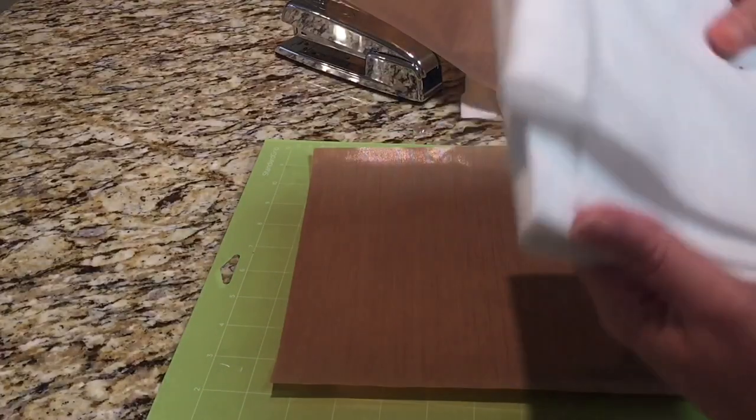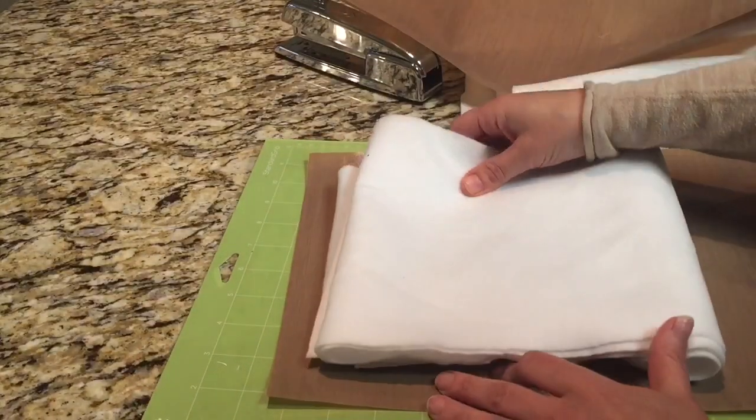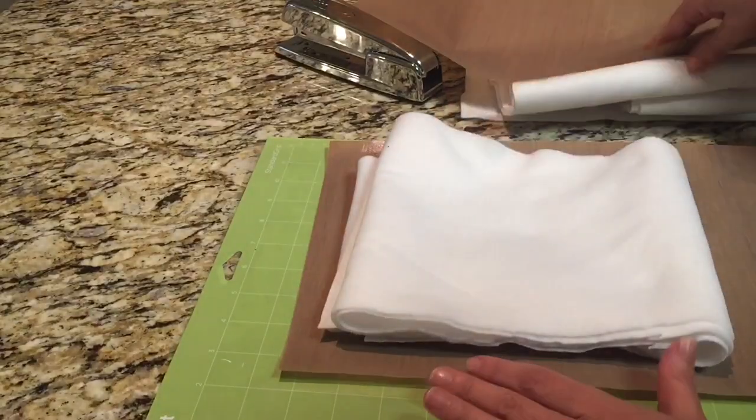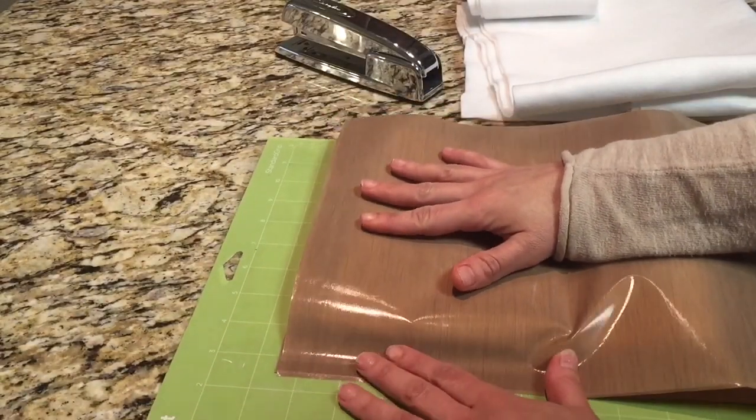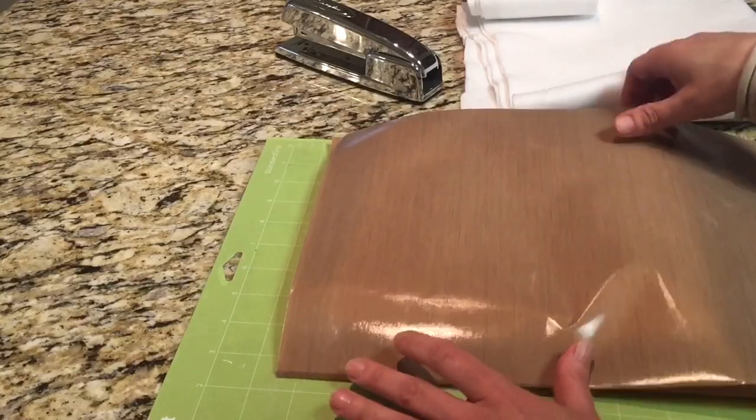You want to make sure that you leave yourself about an inch all the way around — top, bottom, and sides — so that when you press the two sheets together and staple them, you get a nice finish all the way around.